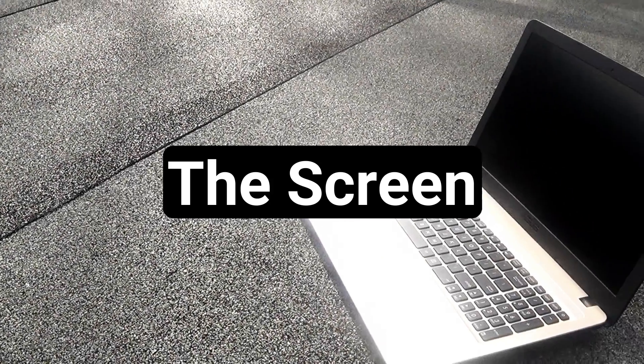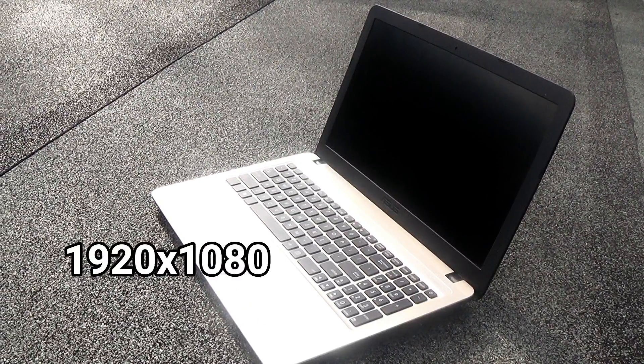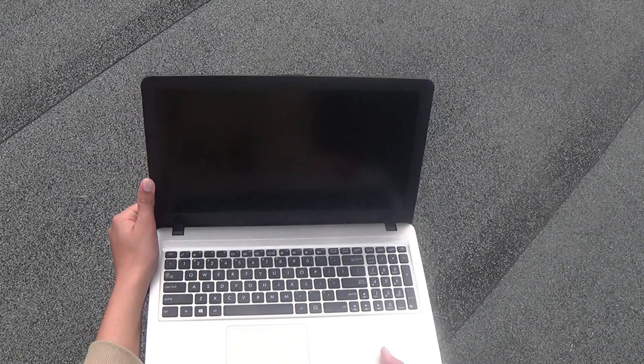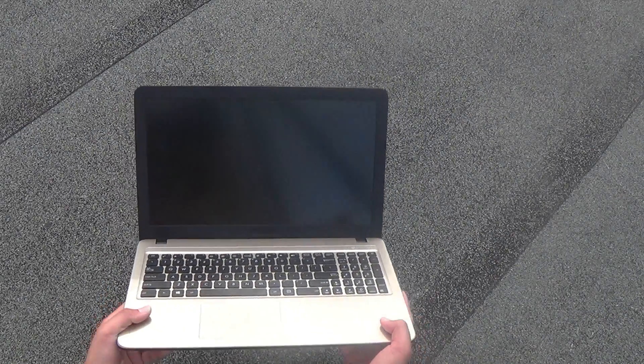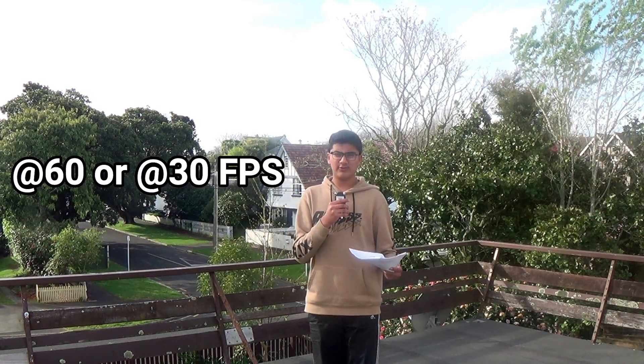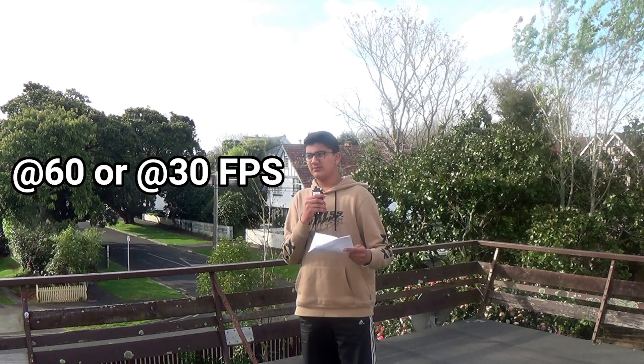The screen on this laptop isn't much. It has a typical resolution of 1920x1080 and is locked at 60Hz. The viewing angles aren't bad, as you can mostly see the screen at any angle the hinge or you are at. Most websites that stream video run at 60fps or 30fps, meaning the screen is perfectly compatible with those websites. An example of these websites would be Netflix or YouTube.